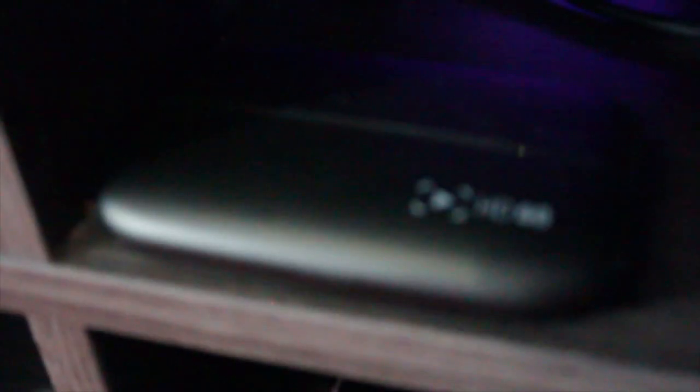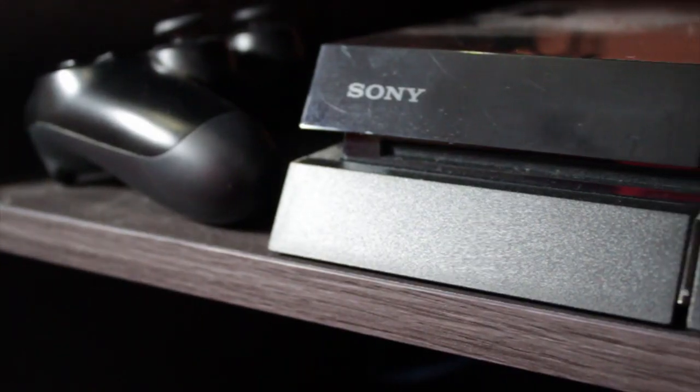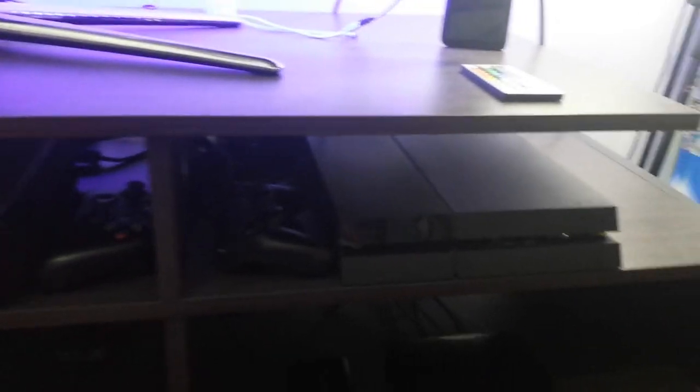Moving across here, we've got my Elgato next to the Xbox One. As you can see, the Xbox One is in the middle — it's pretty much the console I use the most. And if we go across one more, you can see the PlayStation 4 sitting next to the Xbox One on a shelf on its own. That's what I wanted: a shelf with a PlayStation, an Xbox, and a Wii U separately.